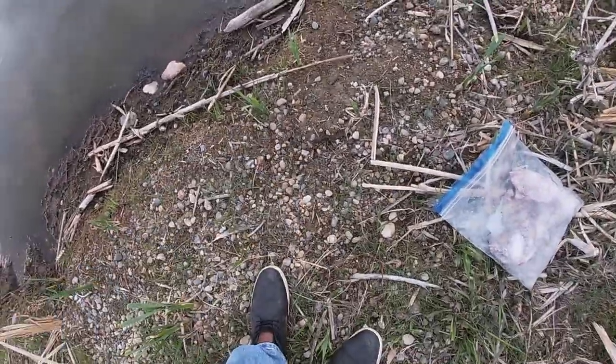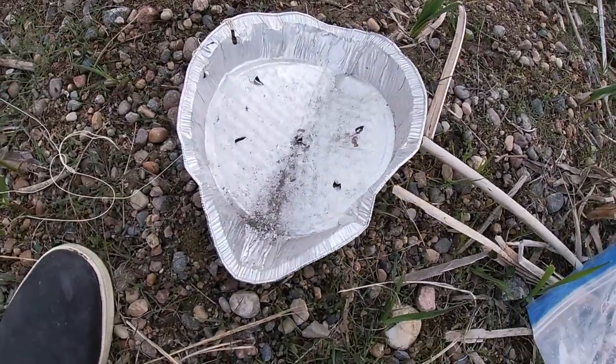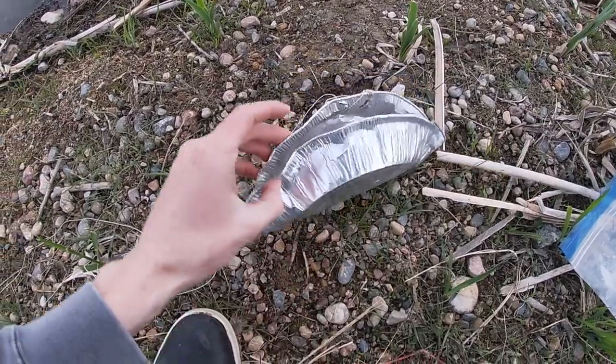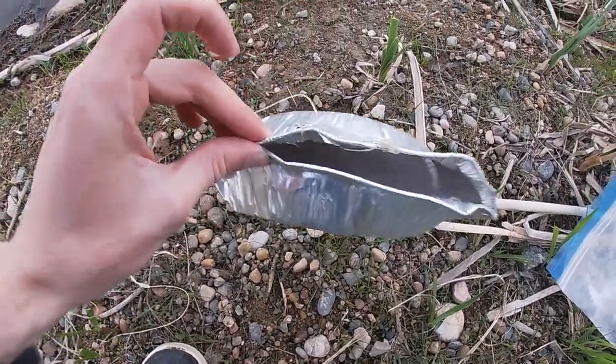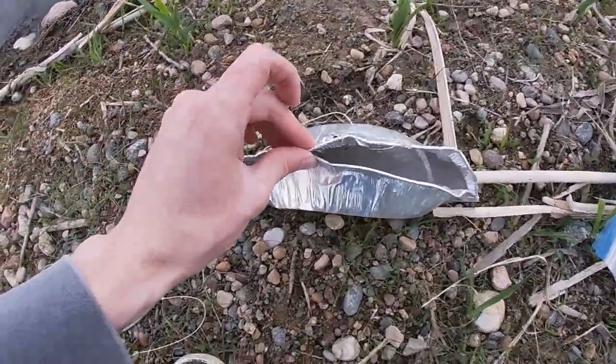All I've got is this tin pie plate, and as you can see I've punched some holes in it just like that, and I've actually folded it in half as well. Then we'll put the bait inside — I've just got some scrap beef.